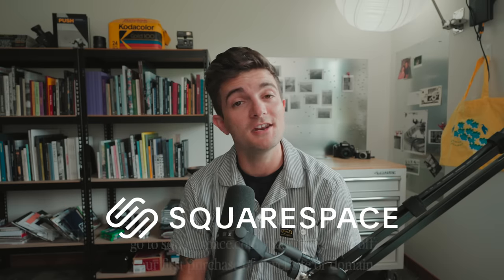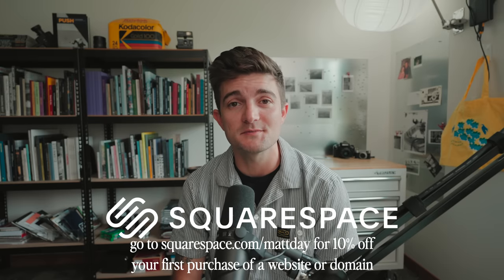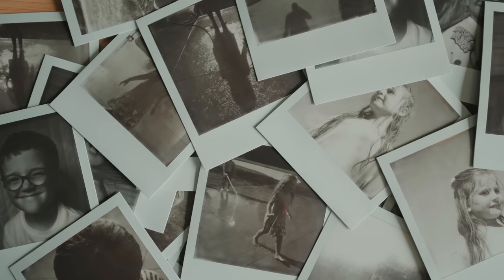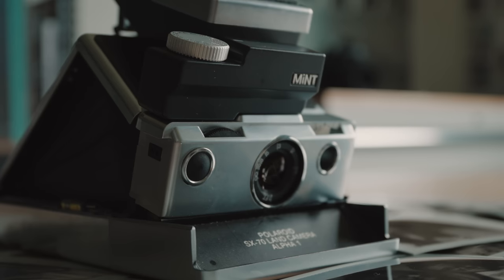A huge thanks to Squarespace for sponsoring this video — if you need a website, go to squarespace.com/mattday, but we'll talk more about that at the end. Let's talk about these polaroids. All of the photos were shot with the SX-70.